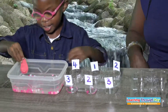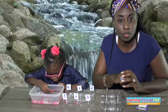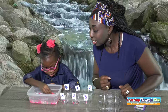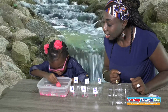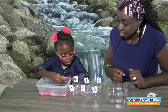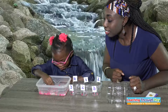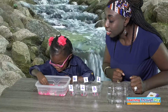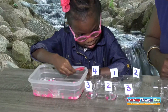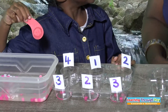What number is this? Three. Three! As you can see, we are not in any sequence — we just randomly put the numbers all over. Let us check: 1, 2, 3. Excellent, Makai!